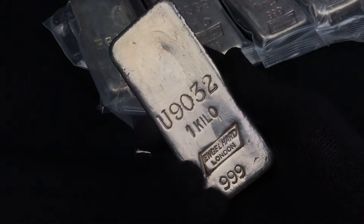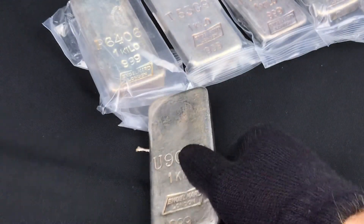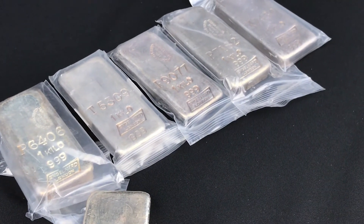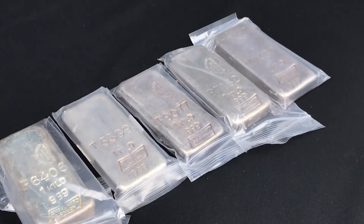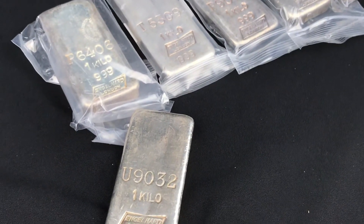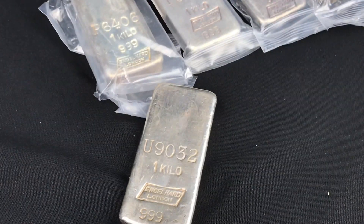Thank you all for watching. If you like these videos, please give a thumbs up and subscribe. That was an unboxing of six Engelhard London kilos — thank you all, have a great day.